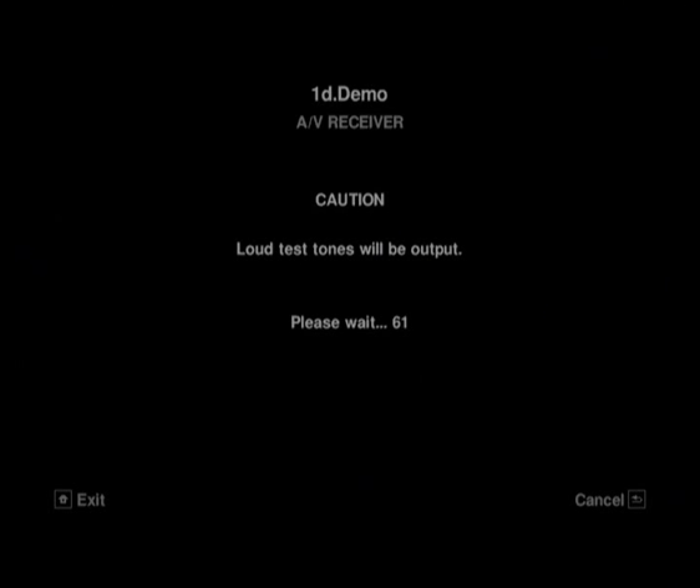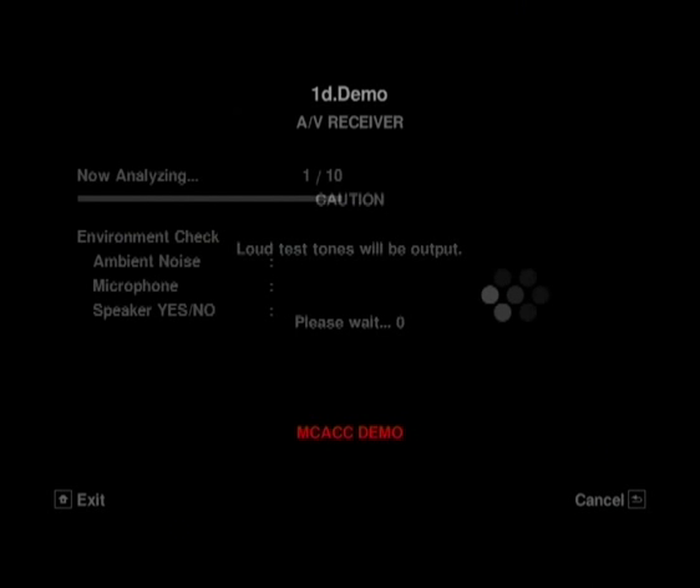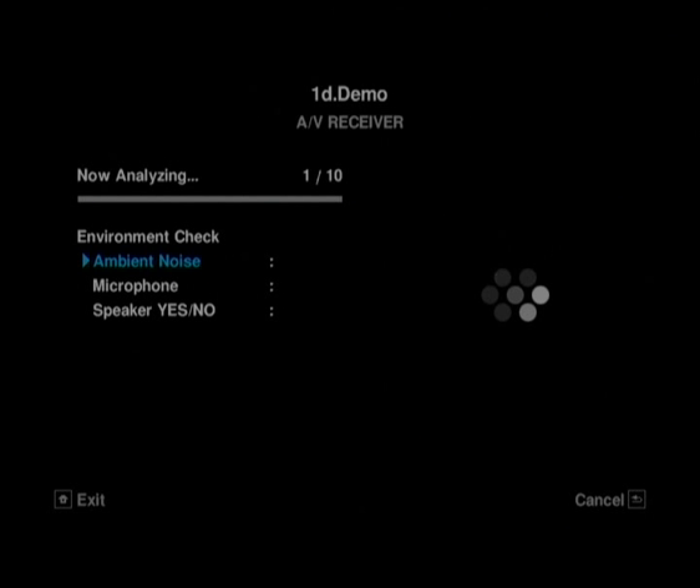Here's a little demonstration of just what the MCACC — or Multi-Channel Acoustic Calibration — can actually do.